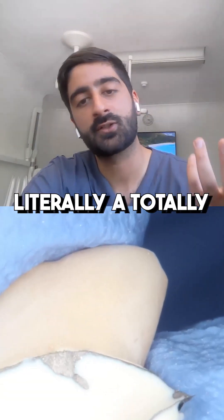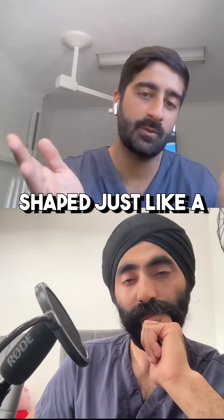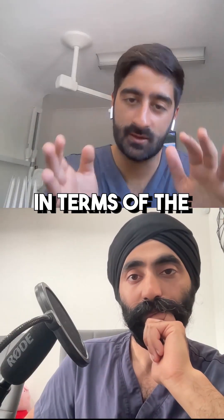The ovate pontic is literally a totally convex profile that sits against the soft tissues. It's shaped just like a tooth underneath it in terms of the bulbosity.